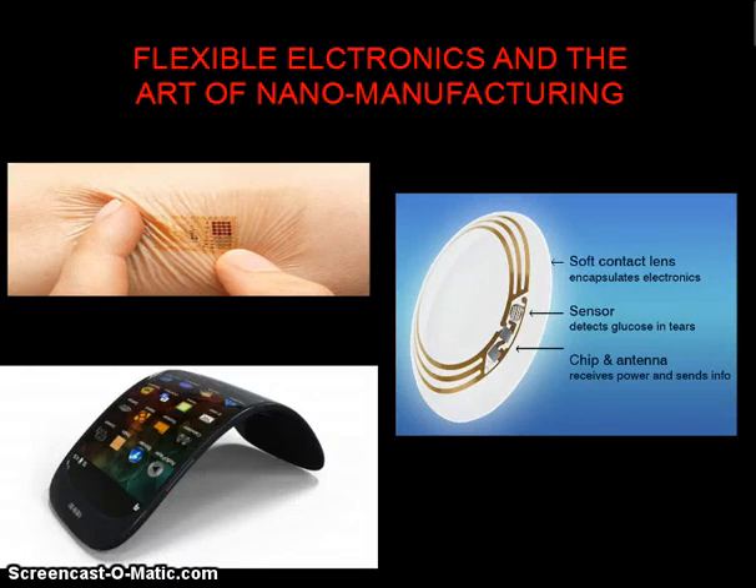Hi, my name is Shibhujit Malik and I am from India. My Made in Screencast video will be on this amazing topic of flexible electronics and the art of nano manufacturing.